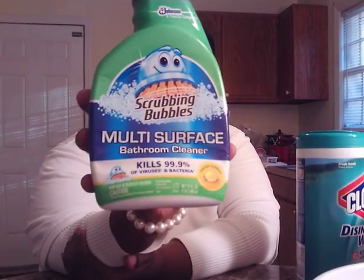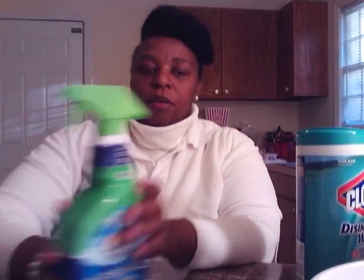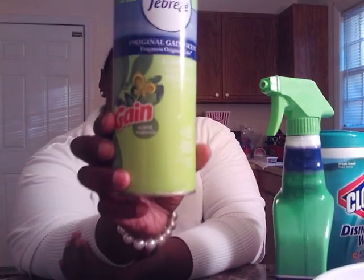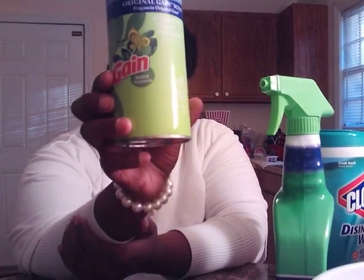Y'all know about my Scrubbing Bubbles — I did a video on cleaning my shower. This is the best stuff. Also I like to use the Febreze Game Scent carpet freshener. I like to spray this on my carpet and vacuum. And I like to use the Fabuloso.